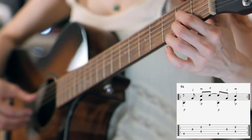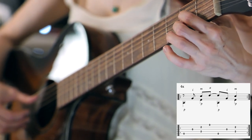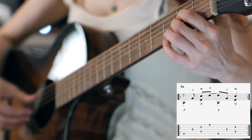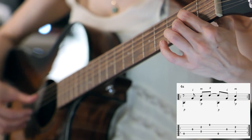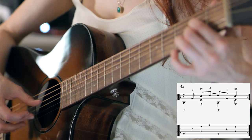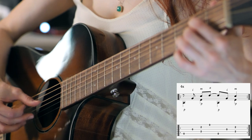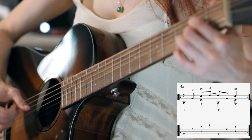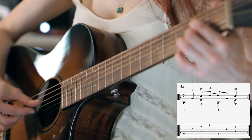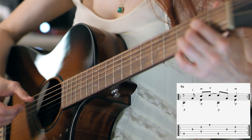Then the second chord is the open A string, the second fret of the D string with the first finger, the open G string, the B string at the second fret with the second finger, and the open top string. And then there's a variation in the picking pattern: we start with only the lowest note — open A with P, open G with I, the D and the B strings at the second fret with P and M, highest string with A. And then once again going through the pattern: P, I, and then M and P.